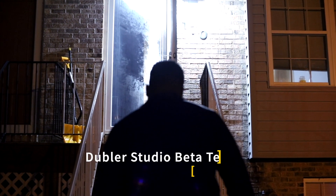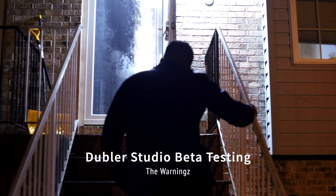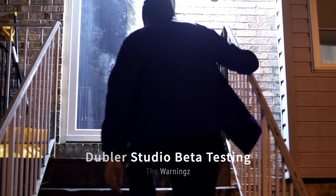How are you guys doing? My name is Kai with The Warnings, an R&B Hip Hop Production Group from Newark, Delaware. Just want to show you a beat deconstruction video with the Doubler Vocalia Studio Kit. Let's get it.